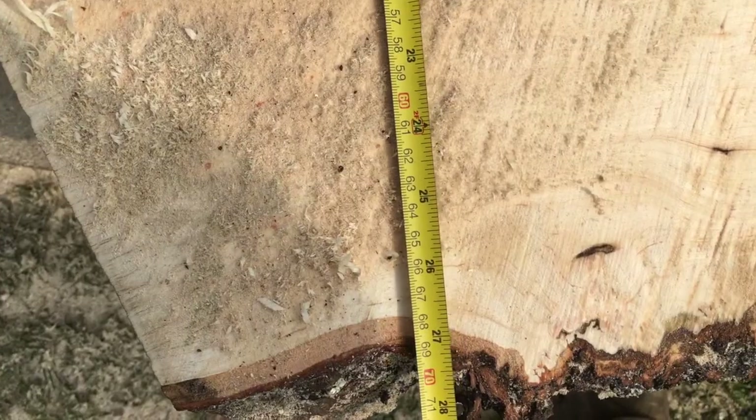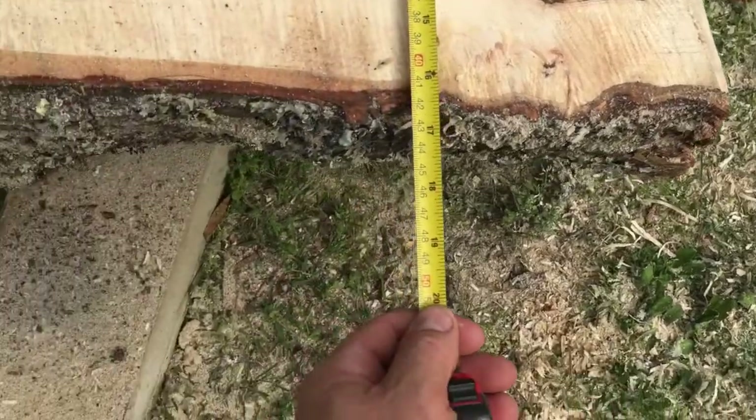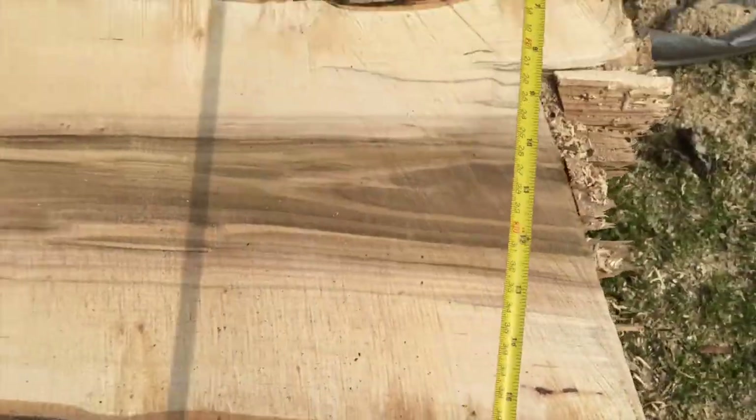So it's about 27 to 28 inches across right there, and you've got about 16 inches on the other.